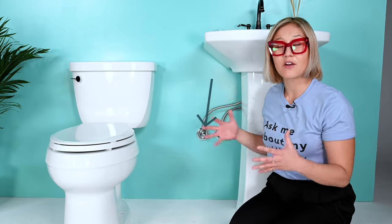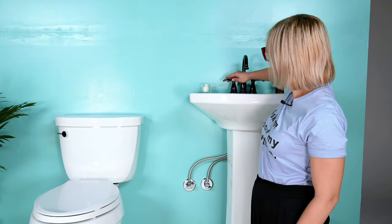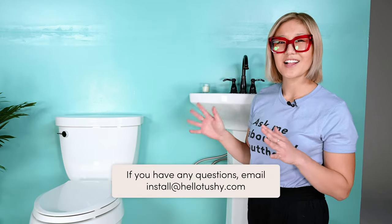Now let's turn off the hot water connection underneath your sink. Always check that the valve isn't hot because sometimes it is and you don't want to burn yourself. Quick tip: when checking if something is hot, use the back of your hand so you don't burn your fingers. Now back to the scheduled poo-gramming. This valve is similar to the toilet water connection — locate your hot water control knob and turn off the valve. You'll hear a distinct sound of the water shutting off. To double-check, simply turn your knob and confirm it's off. If you have any questions, email install@hellotushy.com.